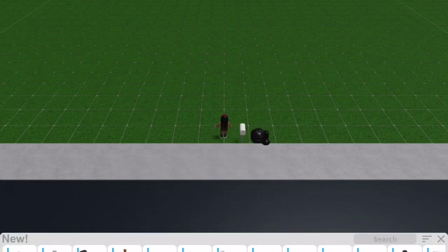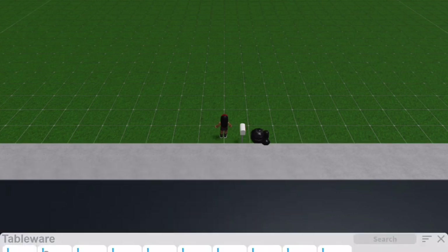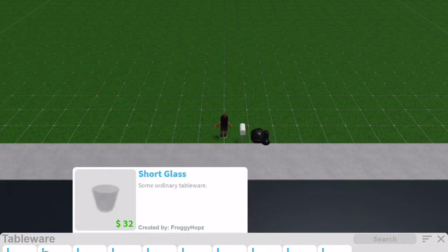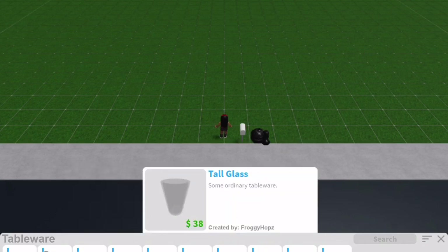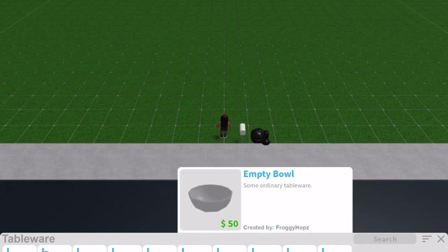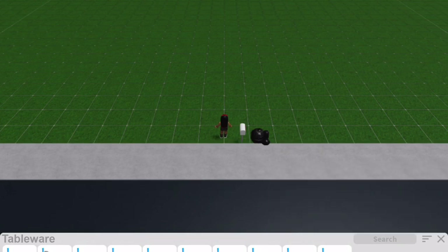We also have a wooden spoon. Next thing we have is Granny's Maple Syrup. For tableware, we have a fork, spoon, a short glass, a small mug, a tall glass, an empty bowl, an empty plate, a stack of bowls, a stack of plates, and a stack of small plates.